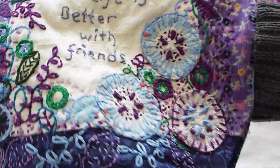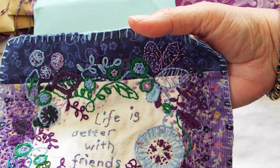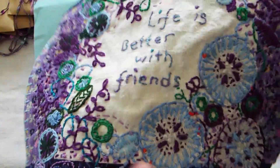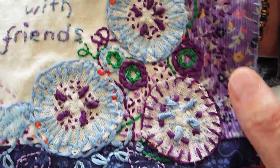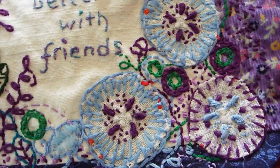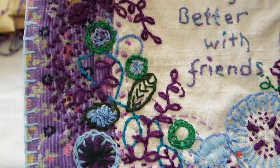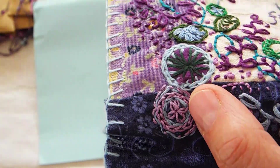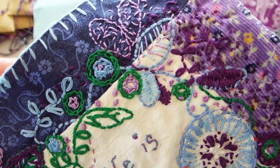I think last time I chose like spring garden colors, but this time I went with something a little more specific. Oh my gosh, love these little circles. Aren't they beautiful? That feels like a corduroy maybe or a flannel. Oh my gosh, look at all the stitching. I love it. She's done a blanket stitch around the whole outside of it. I never thought about doing that.